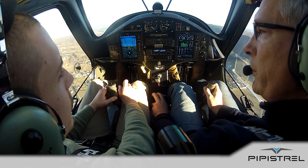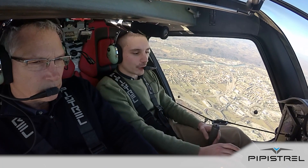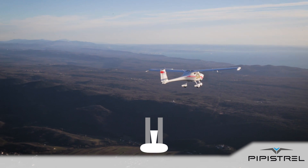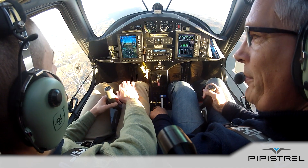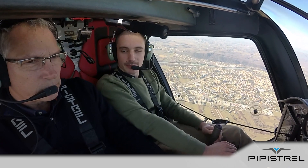If I remember well, the spin can be entered if one wing stalls before the other. To enter into the spin, we will reduce power and airspeed as for a normal stall, but before reaching the stall speed, we will yaw the aircraft to the left and pull firmly on the stick. This will induce a rotation to the left and make us lose altitude. But how can we recover from the spin?